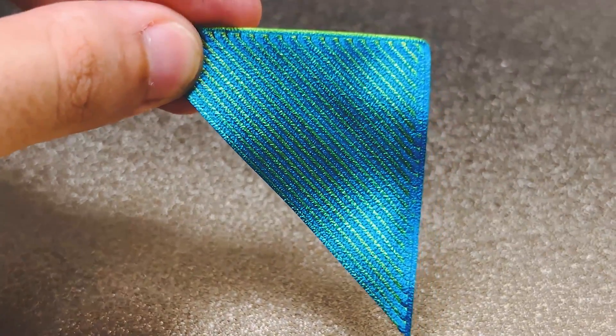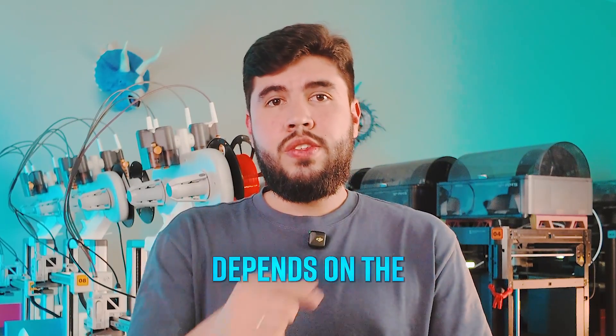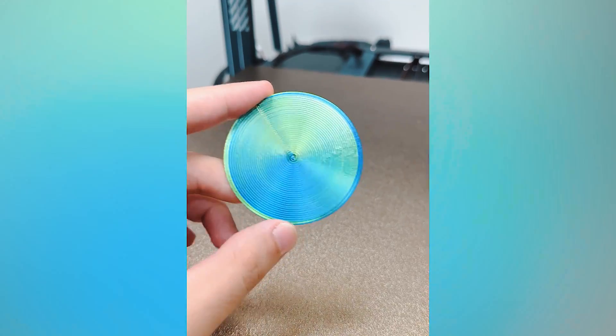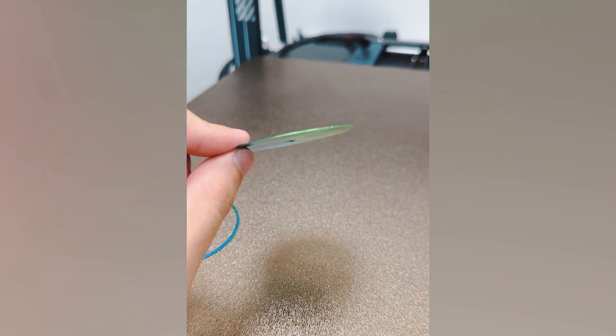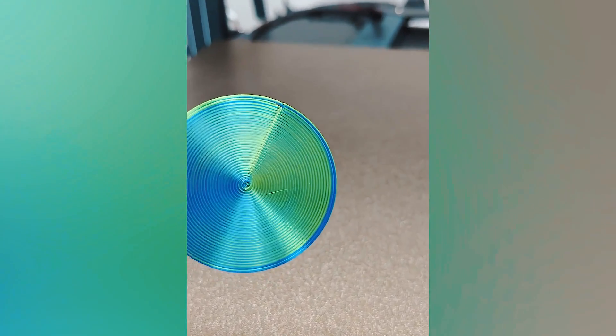Flip the print over and you'll see the colors are inverted. In other words, the visible color depends on the path of the nozzle. This becomes even clearer when you use concentric infill — the outer lines in one direction show one color, and the inner lines in the opposite direction reveal the other.